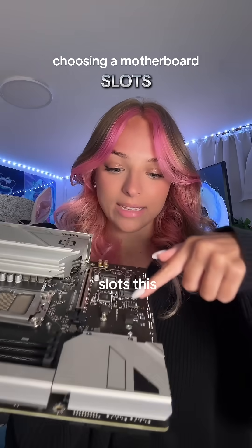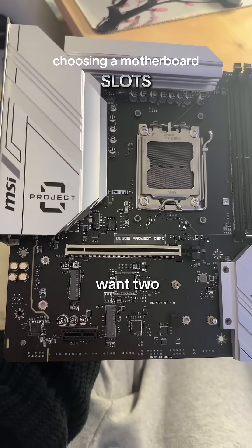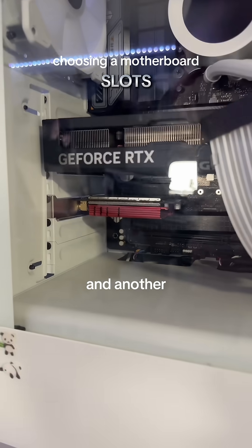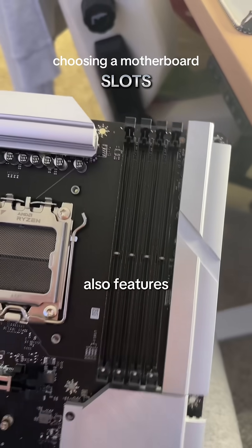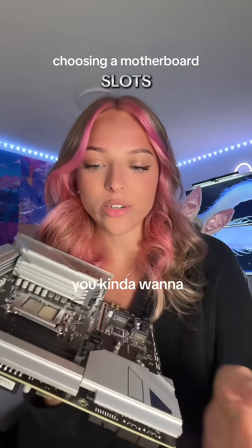This board, for instance, only has one PCIe slot, where most people might want two. In this PC build, for example, I use a PCIe slot for my GPU and another one for a Wi-Fi card. This board also features four RAM slots, which is pretty common, and it also has two M.2 slots.